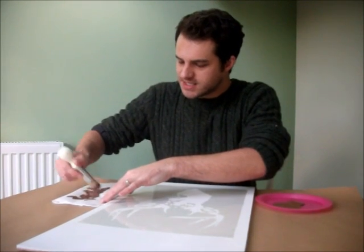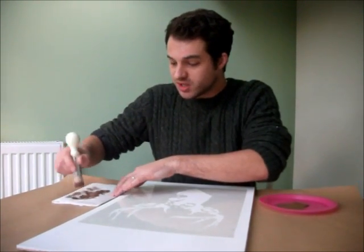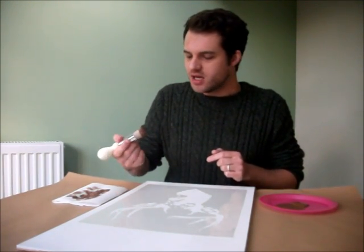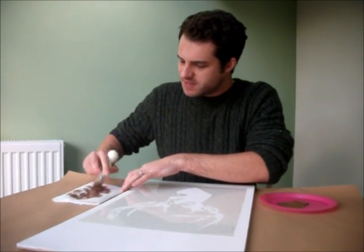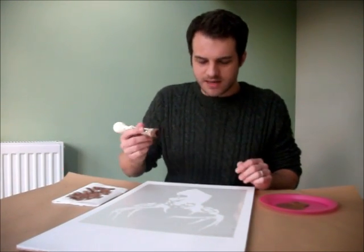The number one thing about stenciling is people complain because they get blotchy edges. Well, that's because there's too much paint going on. Your brush wants to feel more damp than wet — you don't want to see any big bits of paint on there. So that's really well offloaded now.